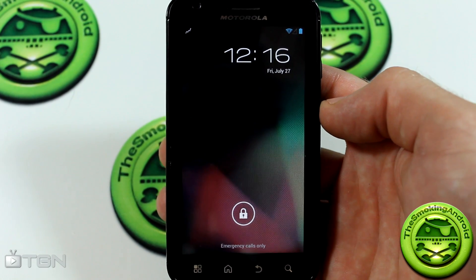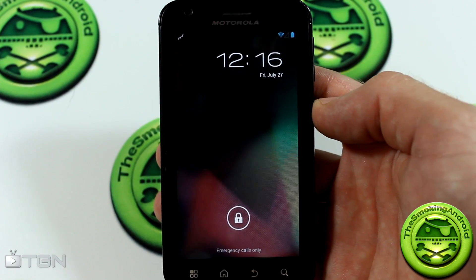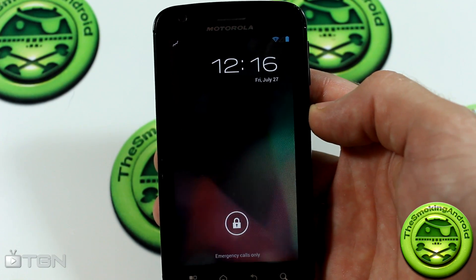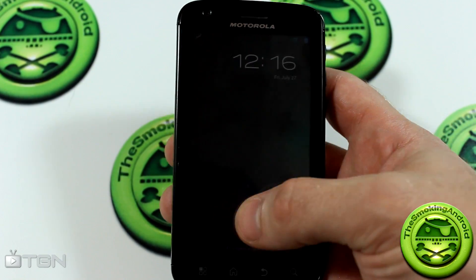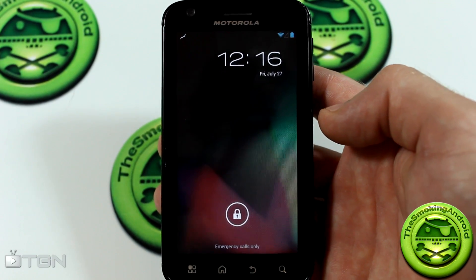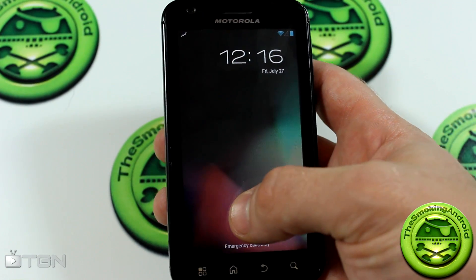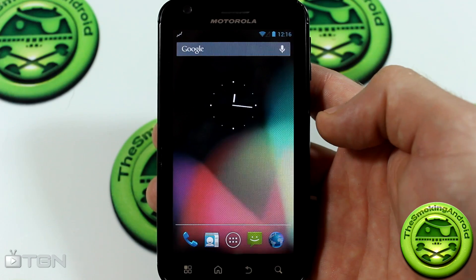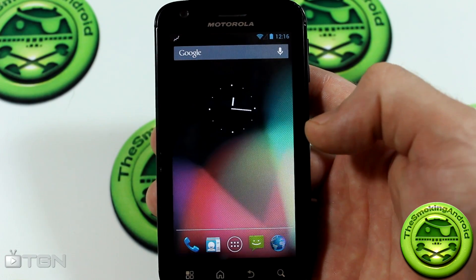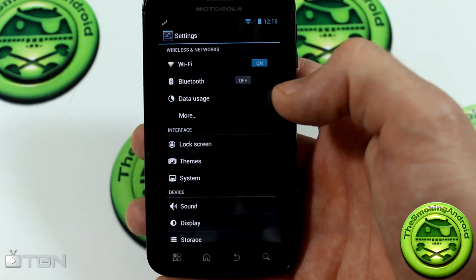Hey, how are we doing ladies and gentlemen? For TGN Technology and the Smoking Android, my name is Jared. Today for all of you Atrix owners out there, don't worry, I haven't forgotten about you — we have got SanigenMod 10 for your Motorola Atrix 4G. This is more of a proof of concept at the moment, and I believe the latest build was released on the 24th.